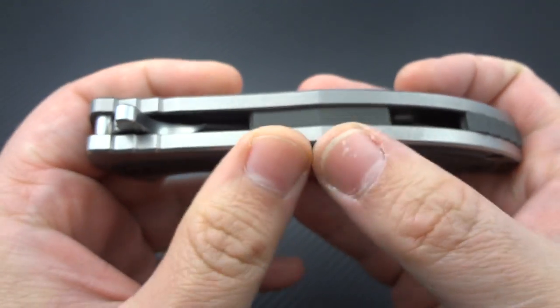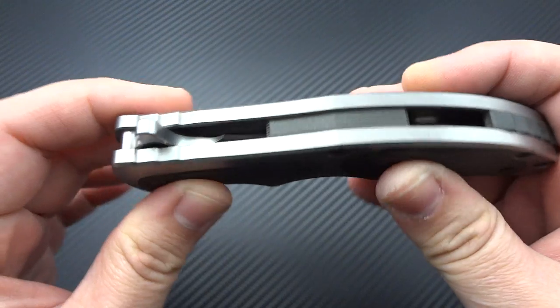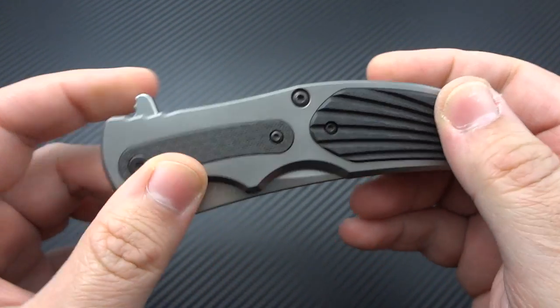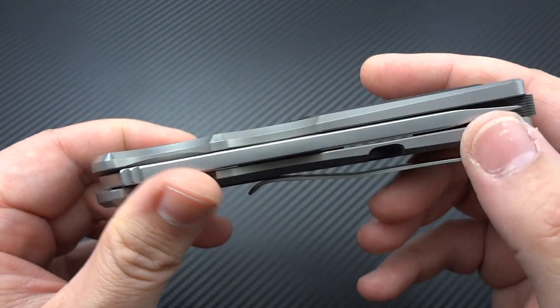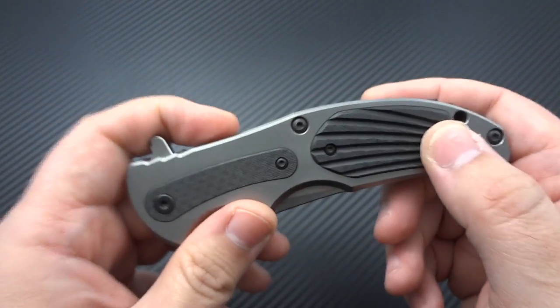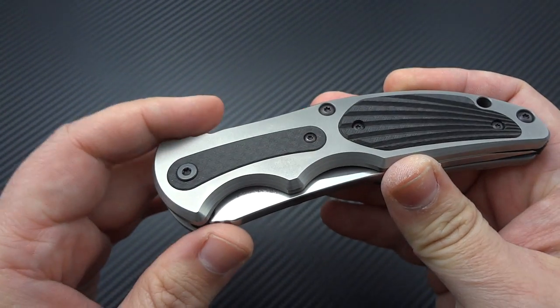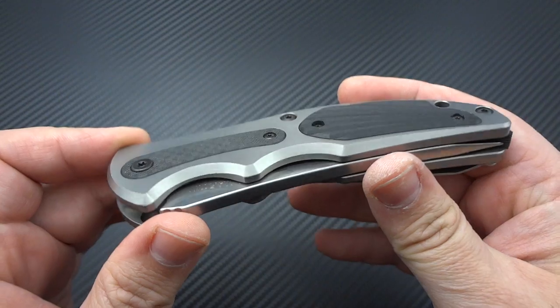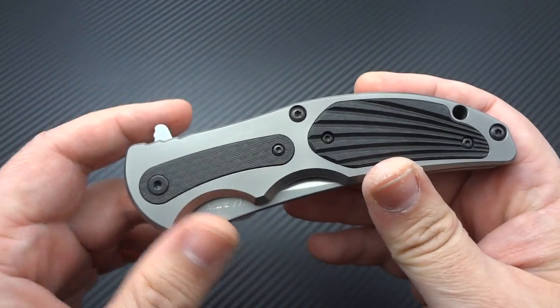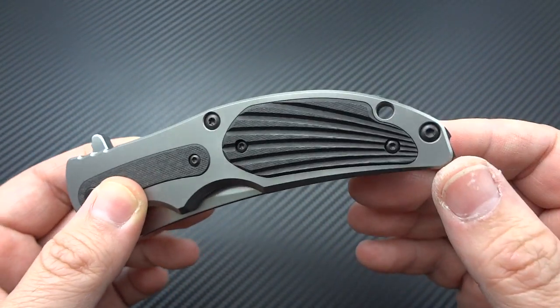First off, the titanium, which is 3/16ths of an inch thick — very, very thick titanium. Not only is it contoured beautifully and really well done, but he's also milled out interior pockets in the titanium. He's machined it all out and removed about 30% of the overall weight from this frame — about an ounce total off the weight of the frames. He's definitely put a lot of thought and a lot of time into it.